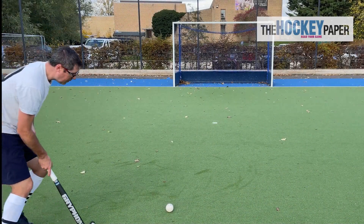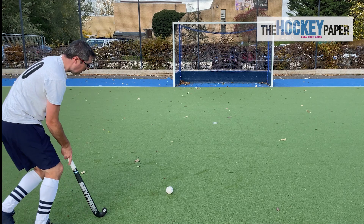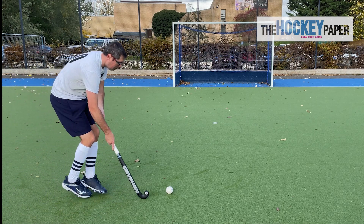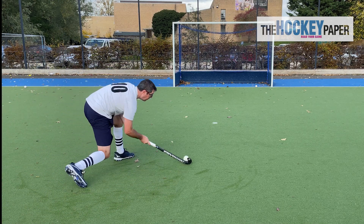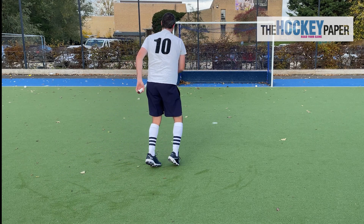The Samurai shape with that ultra low bow and concave face make drag flicking and aerials an absolute joy with this stick. The lip collects the ball and cradles it to the face whilst the low bow and weight distribution give great power and accuracy.